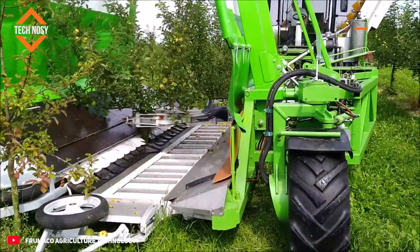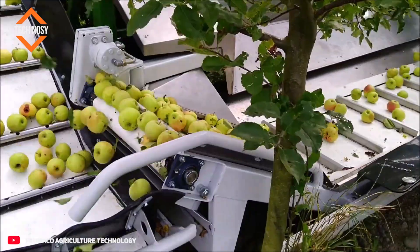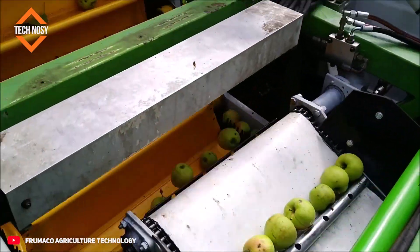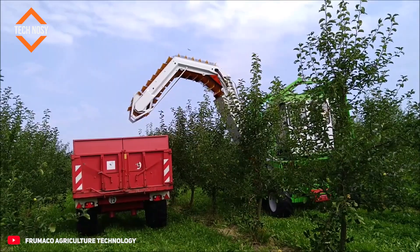This machine was developed for fast and efficient harvesting of fruit trees. It grasps the tree with its powerful arms and gently shakes it, allowing the fruit to be collected by a special system underneath before it falls to the ground.